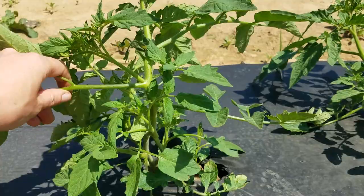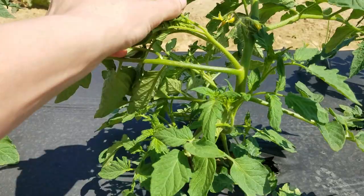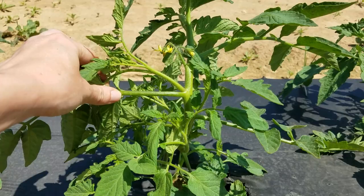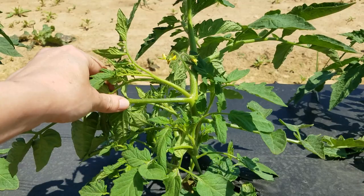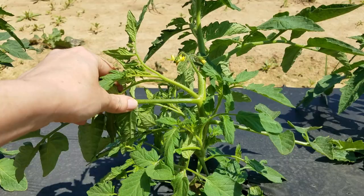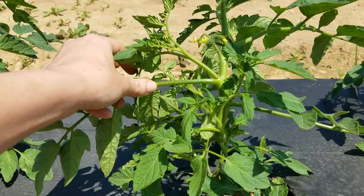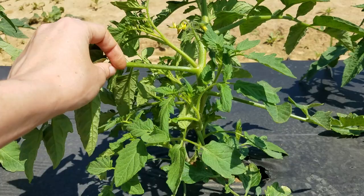On bush type tomatoes, what we're looking for is to identify where the first flower cluster is. You can kind of see that here — our first yellow flower cluster that's starting to form. Now what we need to decide is how many suckers below that flower cluster we're going to remove, and a lot of this is heavily dependent on how vigorous a variety is. I consulted with John Gavin, our county agent down in Bradley County, who works with a lot of our commercial tomato producers, and he said that most producers growing Amelia leave two to three suckers below that first flower cluster and remove the remainder.